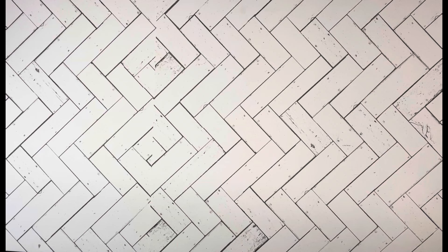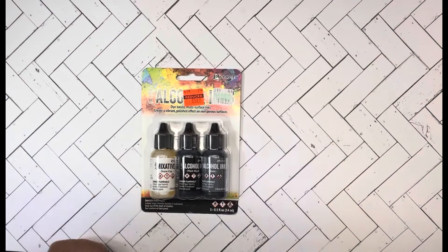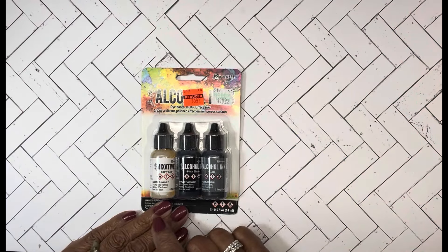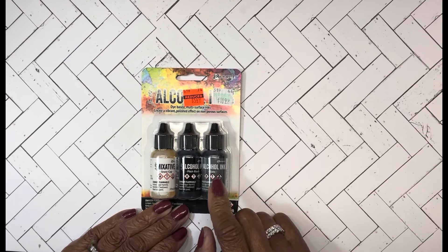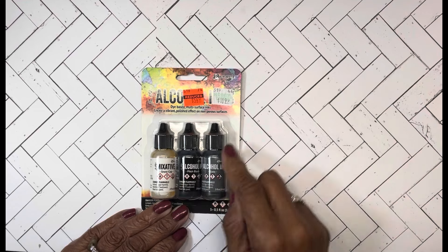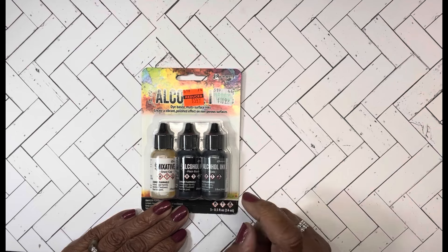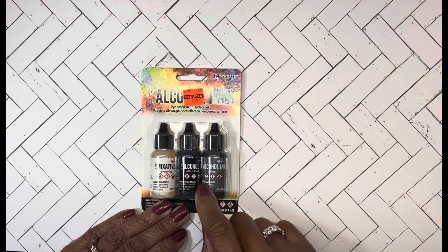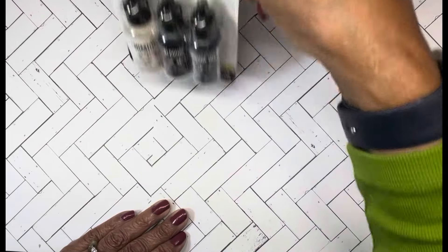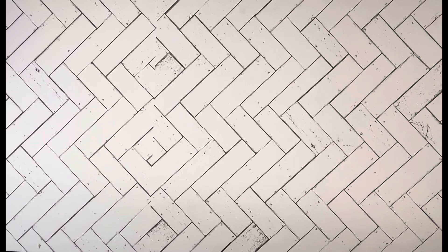The Tim Holtz items are on sale and there were a few that I did need and wanted. They have the alcohol inks on sale — these ones are Snow Cap, Pitch Black, and Slate. I don't have any of these. It used to be $10.99, now $5.49, so I thought that was a good buy. I'm going to get out my Yupo paper as soon as I finish this and figure out what kind of background I can make with those colors.